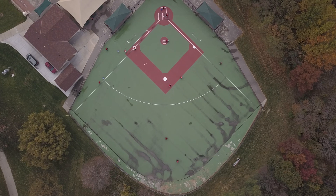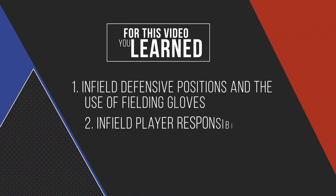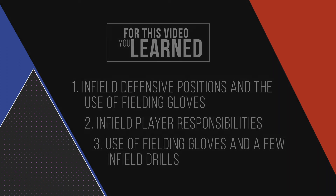Good infielders can be the difference between successful and unsuccessful teams. By understanding positioning, movement, and the responsibilities of infield players, you can become a valuable member of any team.